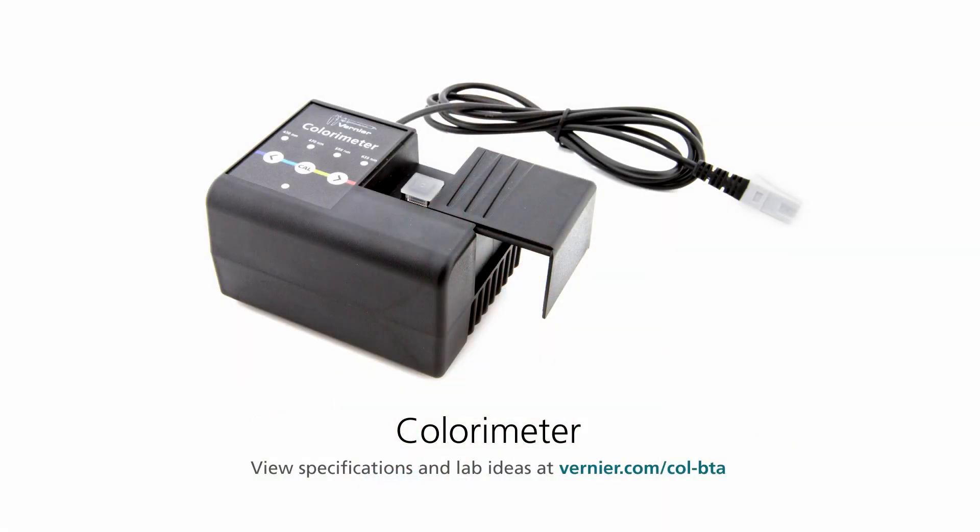In this short video, I will introduce the Vernier Colorimeter and demonstrate how to set up the colorimeter with LabQuest 2 for a Beer's Law Experiment.